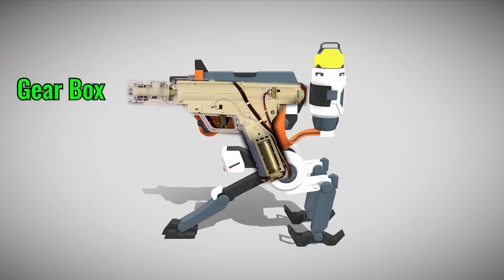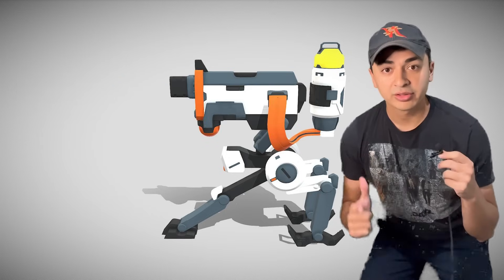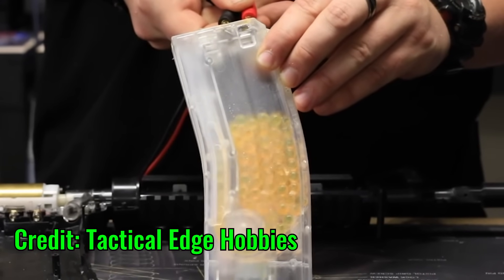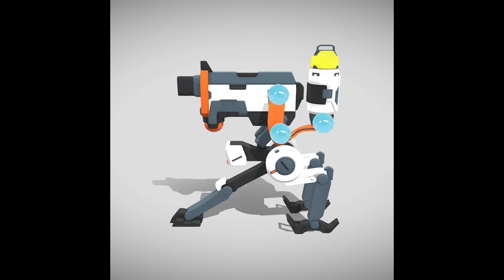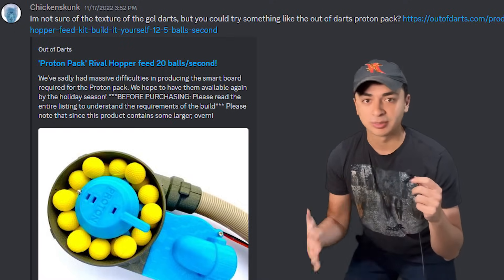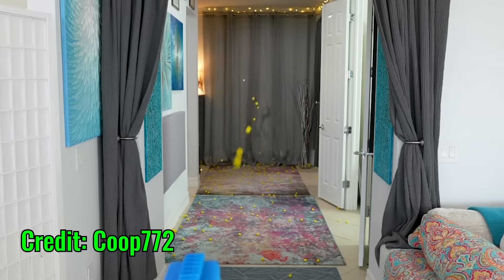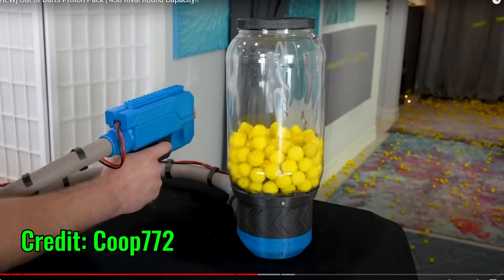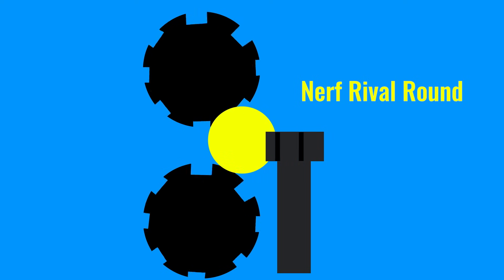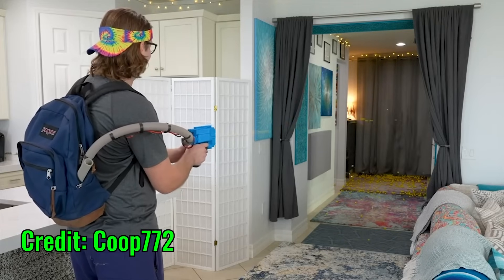My plan was to put the gearbox inside the main compartment of the turret. There also needs to be a large hopper to put ammo in this cylinder. The Orbeez jams super easily, and Chicken Skunk from my Discord gave me some amazing advice. He recommended checking out Nerf Rival. Out of Darts sells a Proton Pack which feeds into a Jupiter blaster, which looks perfect for a KJ turret. The way it works is that a feeding motor pushes rounds one at a time through the chamber, where they meet the flywheels that spin super fast and propel the round forward. It also uses a vacuum hose to transport rounds jam-free to the blaster.